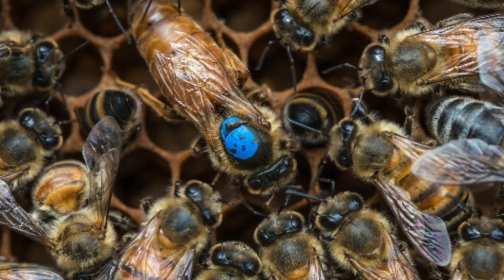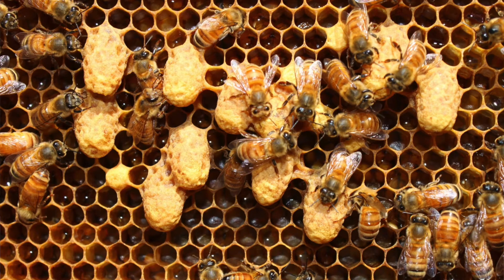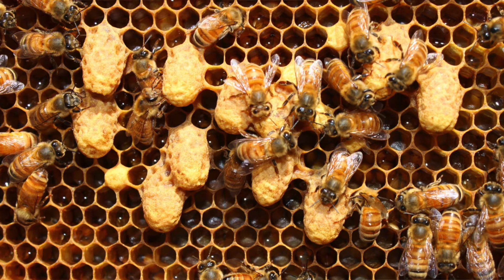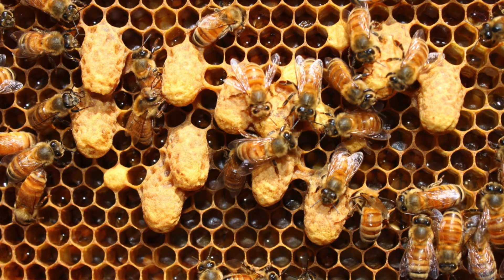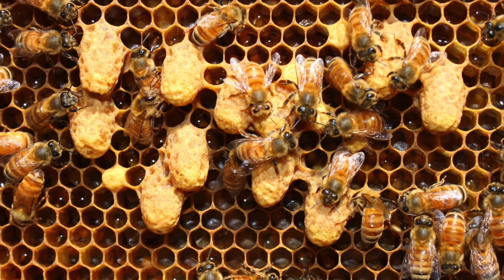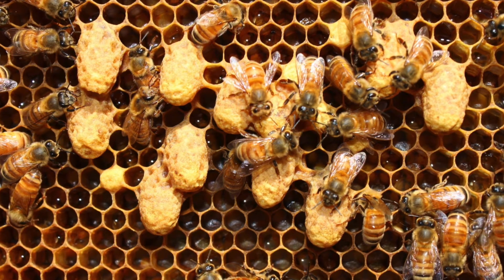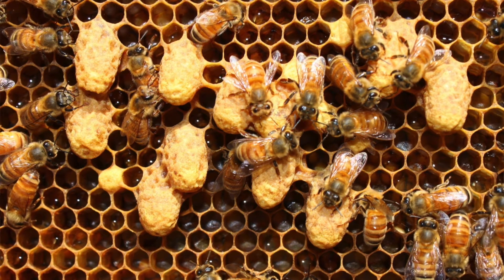When a colony wants to produce a queen bee, a special large wax cell is built in the comb. It's usual for the bees to start multiple queen cells at the same time. The queen cell is roughly three times the size of a worker cell, and instead of being oriented horizontally, it's vertical, with the opening down at the bottom. A fertilized egg is placed in the cell by the workers, or in some cases the cell is built around an existing egg already in the comb, and they do that by destroying the surrounding cells.